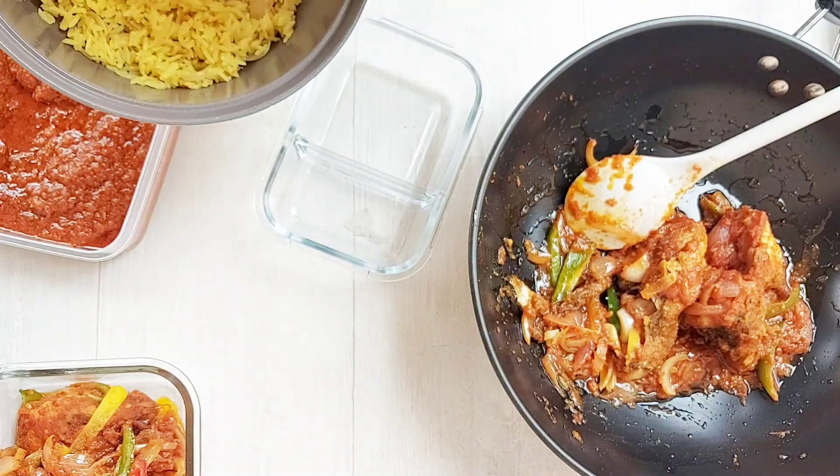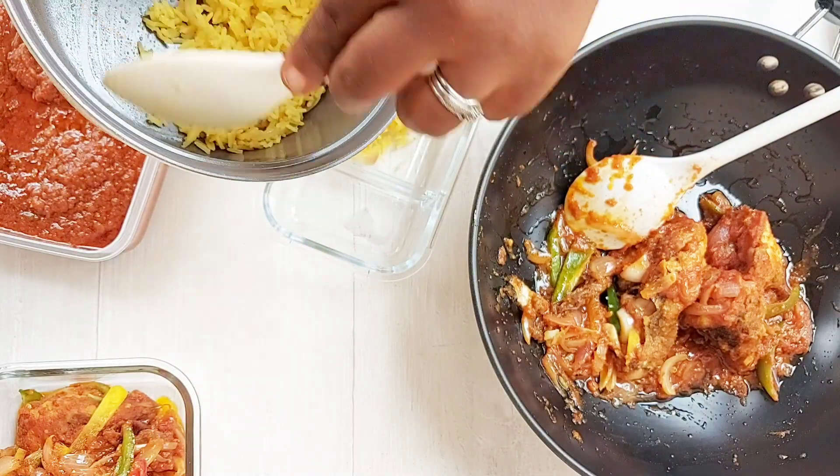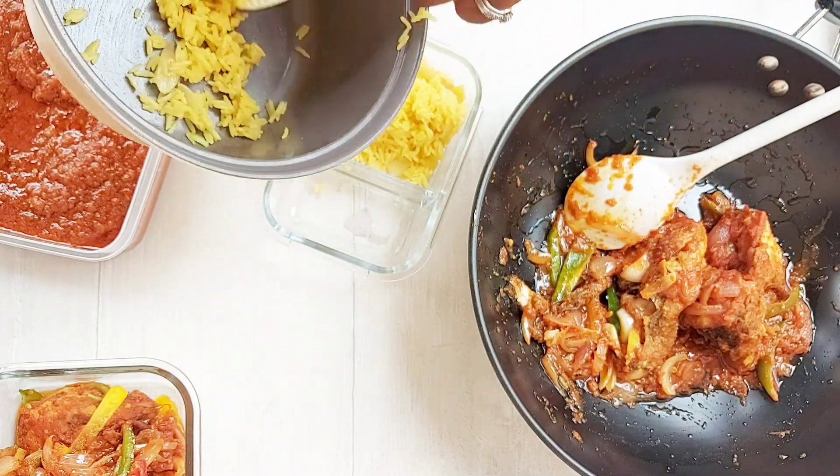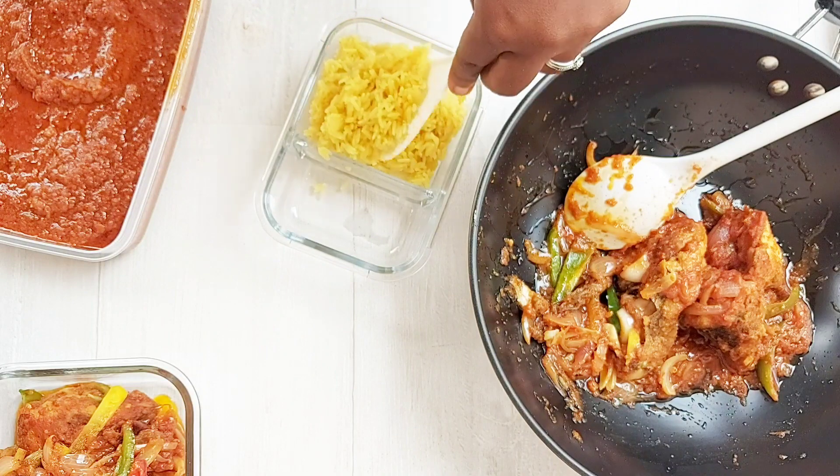Hi guys, welcome back to my channel. Perpetual here. If you're new, you're warmly welcome. And thank you all so much for joining me today as I prep our meals for the week. Come along and let's get started.